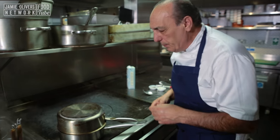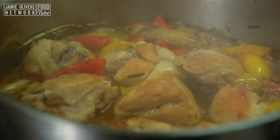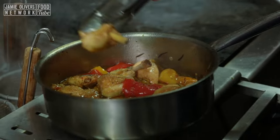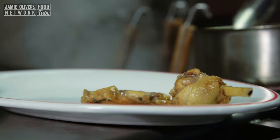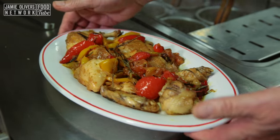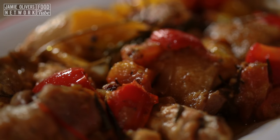Let it cook for about 25 to 30 minutes and see what happens after that. It's about 25 minutes — come have a look! Oh my goodness me, now we're going to taste it. The chicken, the noble part — look at that. Good. Easy. Simple. Full of love. Full of passion.